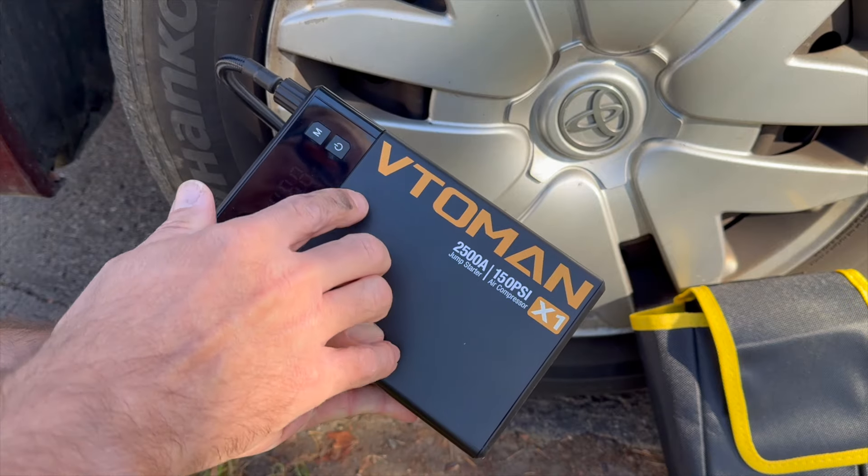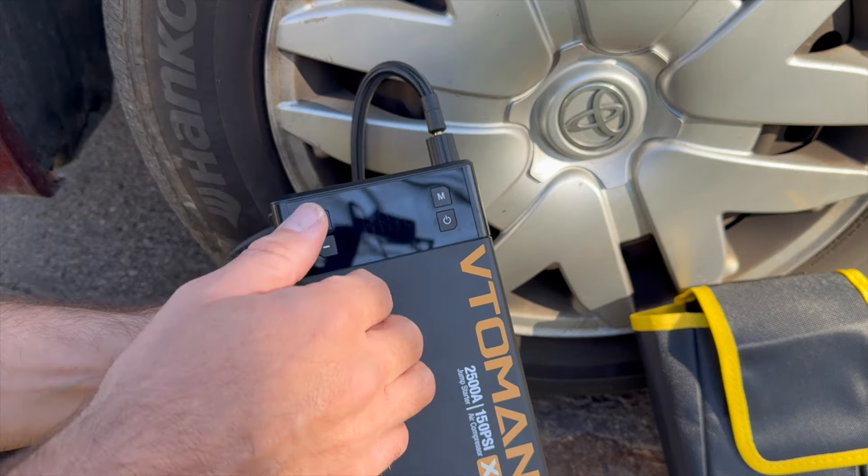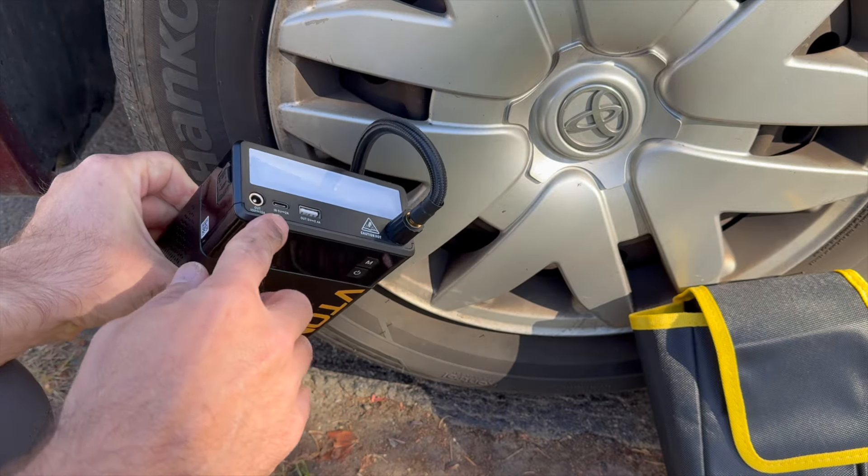So hopefully this has been a helpful look at the Vitoeman X1 — air compressor, light, car jump starter, and battery pack.